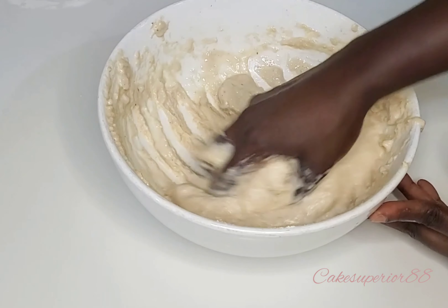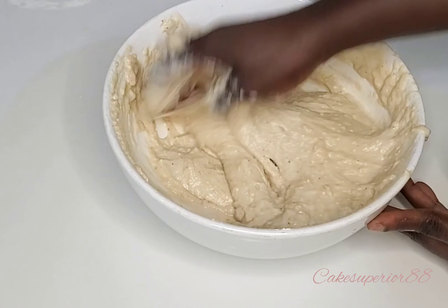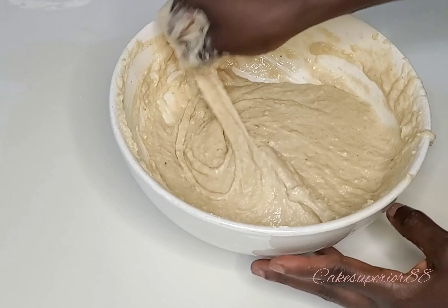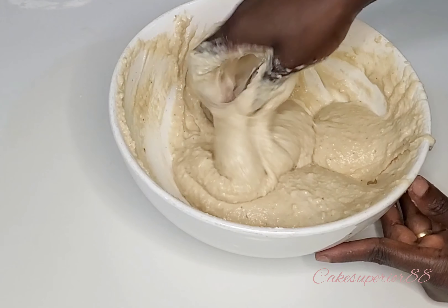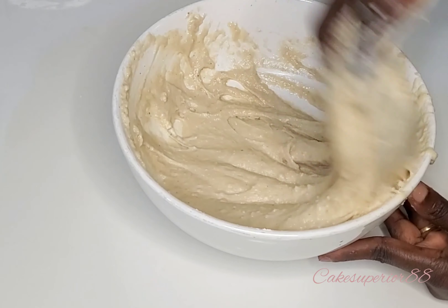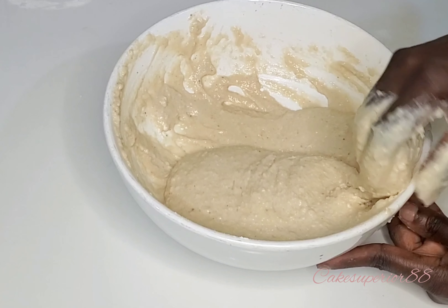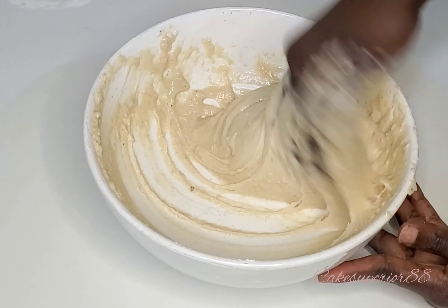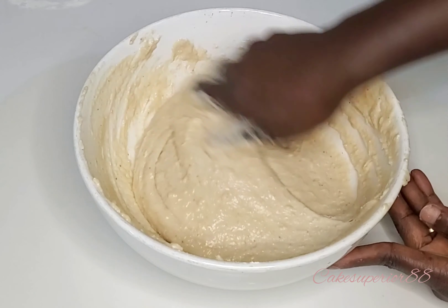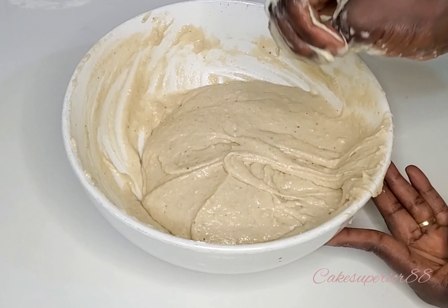By the end of this video I'm going to show you how you can store this and use it anytime you want. The texture of the batter will determine how your puff puff will come out — if it's too thick, your puff puff is definitely going to be dense. So add enough water and loosen up your batter. I actually added more water than I should, so I reduced it and continued.